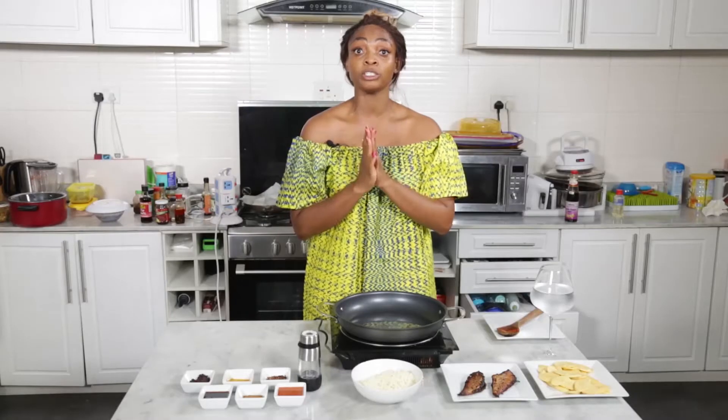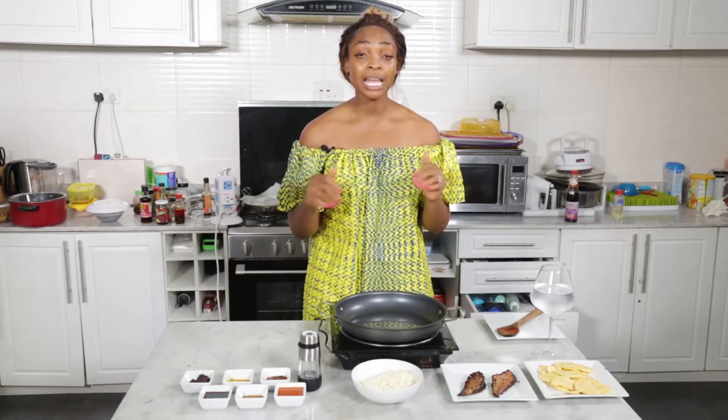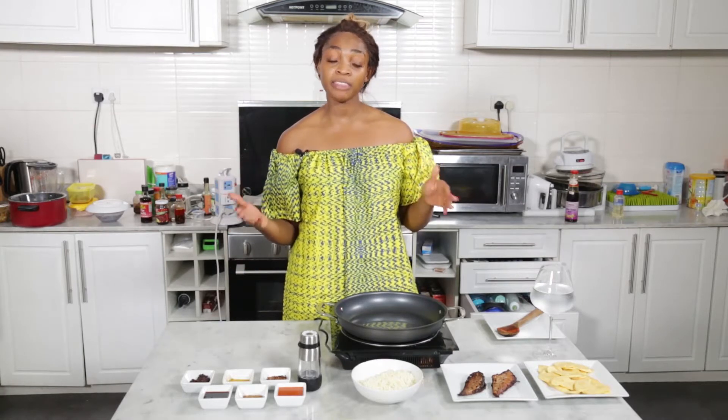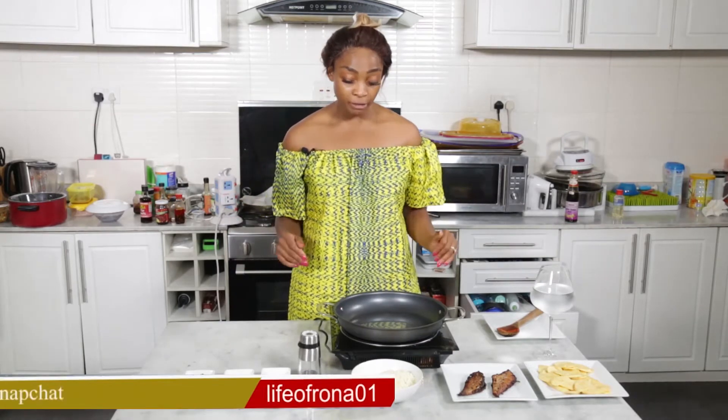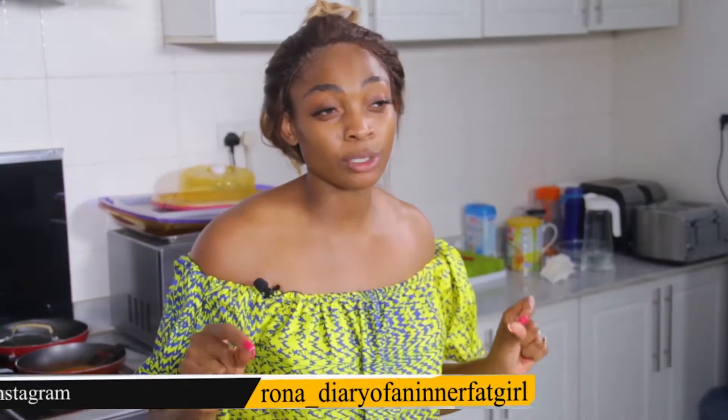We've done our rice and we're moving on to our next accompaniment: plantain. I've cooked our plantain in two ways — I've air fried it and now I'm going to pan fry it. The reason is because some people don't like air fried plantain, and I want people to understand there is absolutely nothing wrong with having pan fried plantain in the right oils.